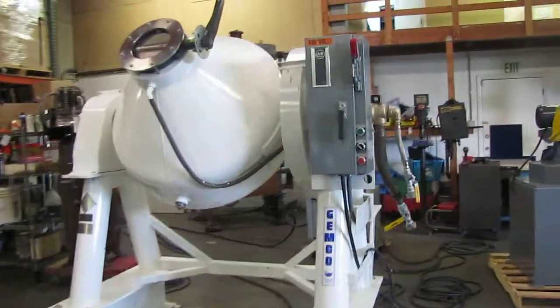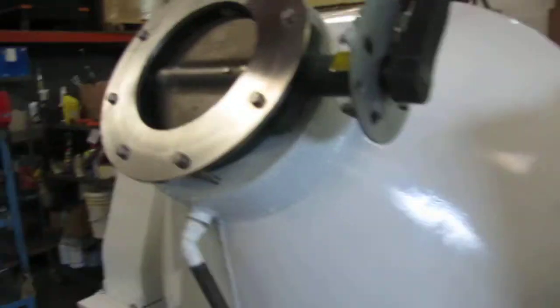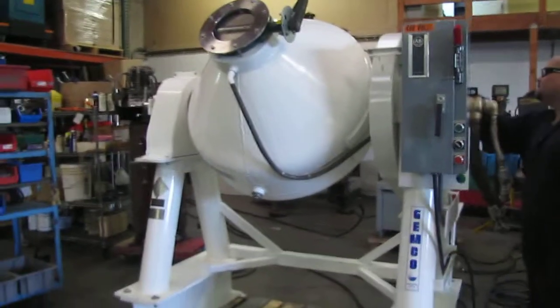Here we have a gentle tumbler dryer. It's 10 cubic feet. We have it hooked up to 460 volts three-phase power. We're going to go ahead and turn it on and show you that it works.